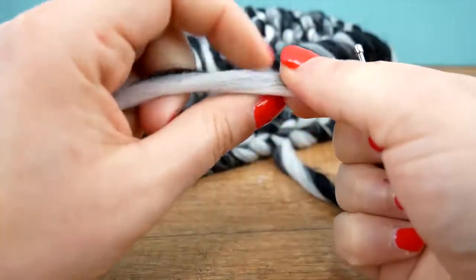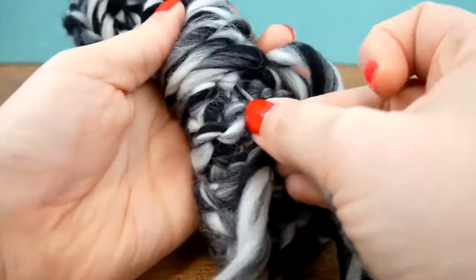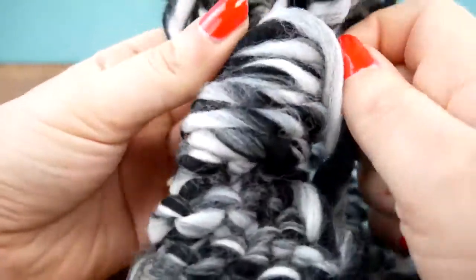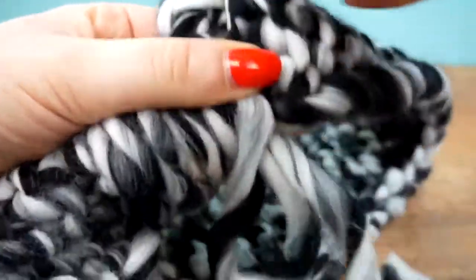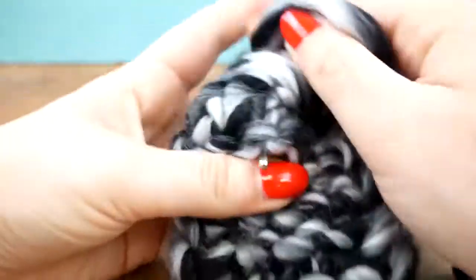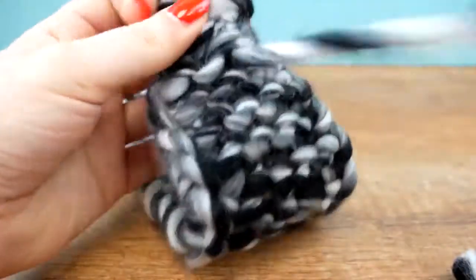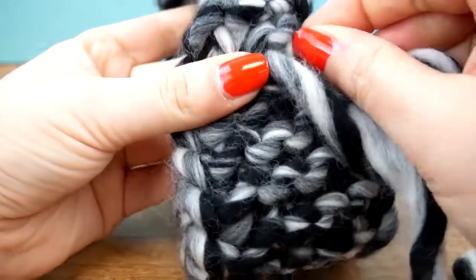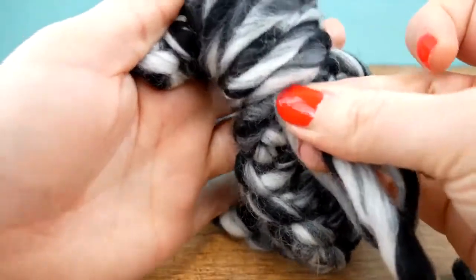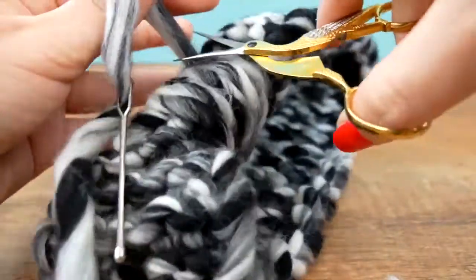Then we need our darning needle again. We go through this section, maybe even through some stitches, and then back — here as well, and back again. Then I'll cut it super short and our headband is done.